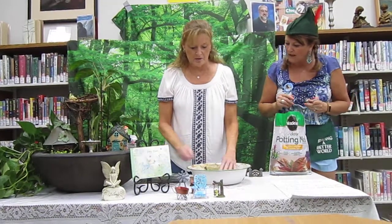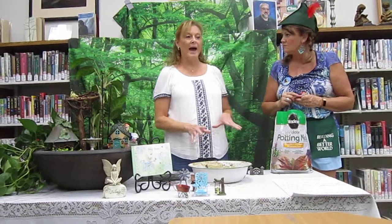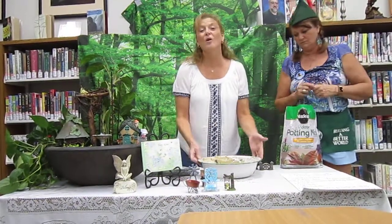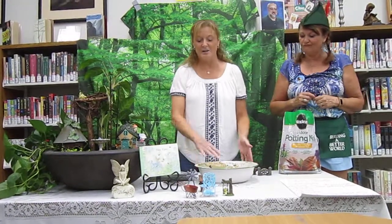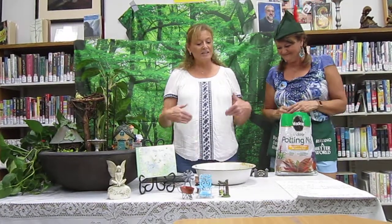I bought the rocks at the dollar store, but you can pick them up out of your driveway. Why do we put rocks in the bottom? The rocks in the bottom are so if you happen to overwater, which people tend to do, the plants won't die. There is a hole in the bottom of this container. Let me explain this container a little bit — it was hanging on the back of my shed because we live on a farm and it looked kind of shabby chic, and I just pulled it off to use it as a container today.